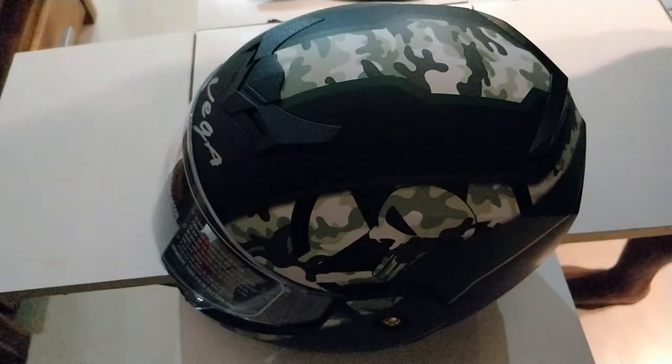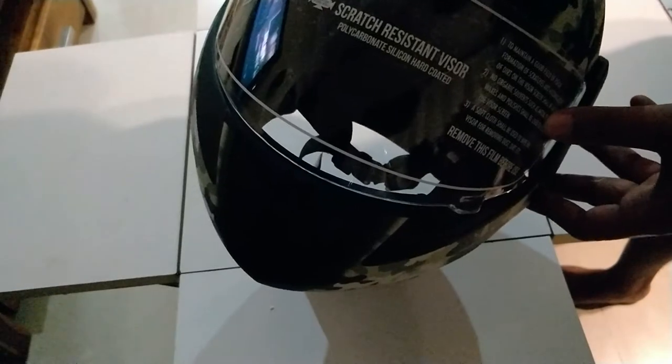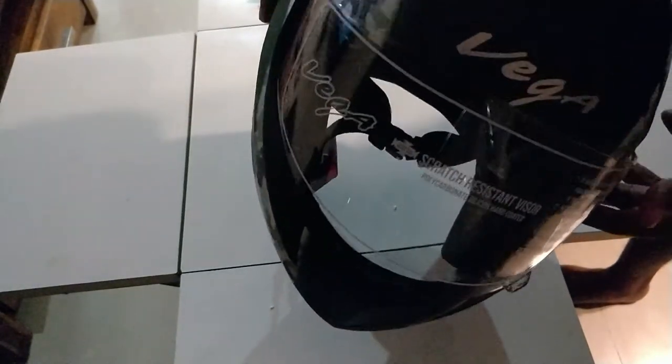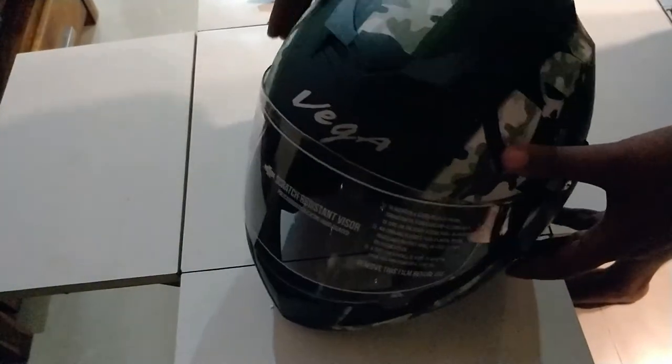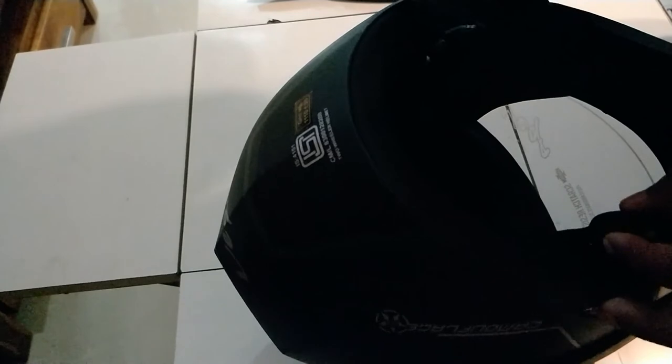I ride the Royal Enfield, so I figured why not. I did get a large with a clear visor. There are air vents over here and those are the air vents that come out the back.